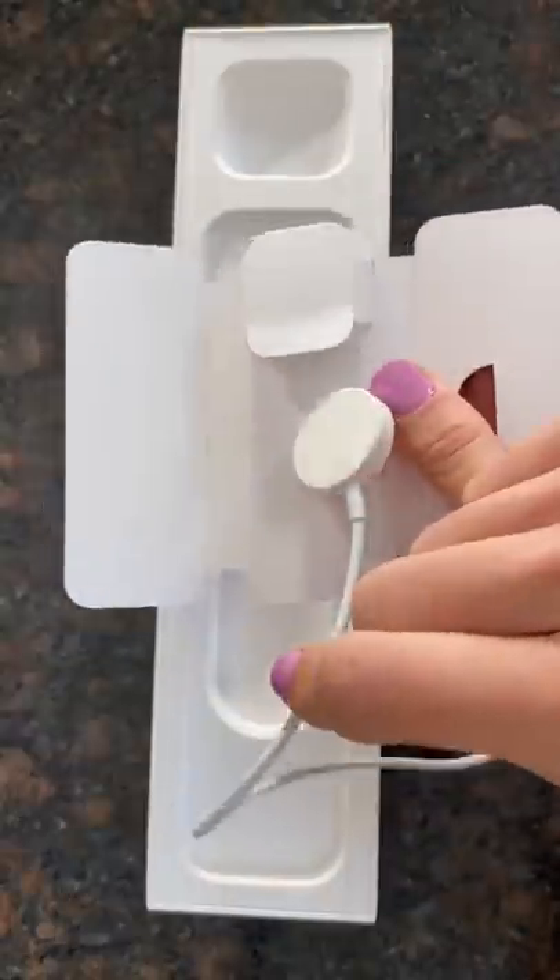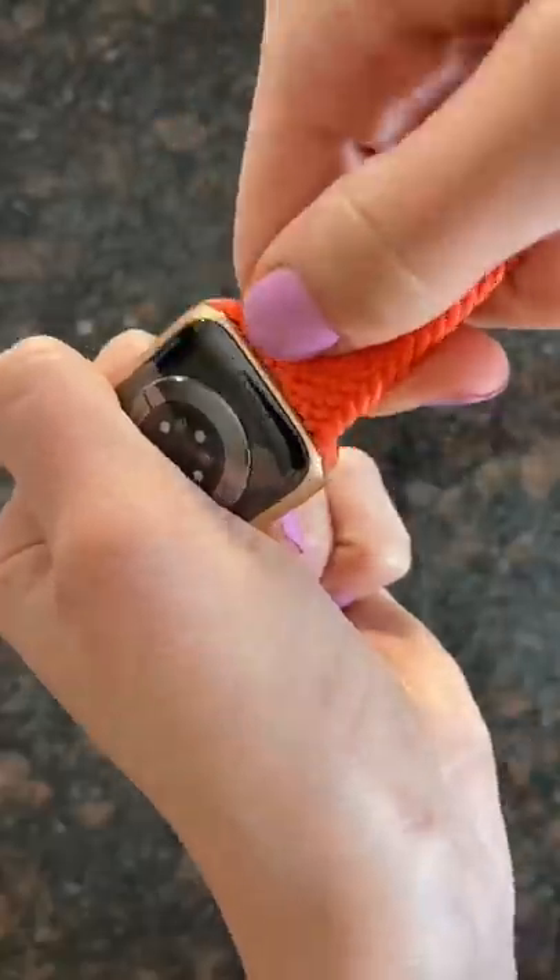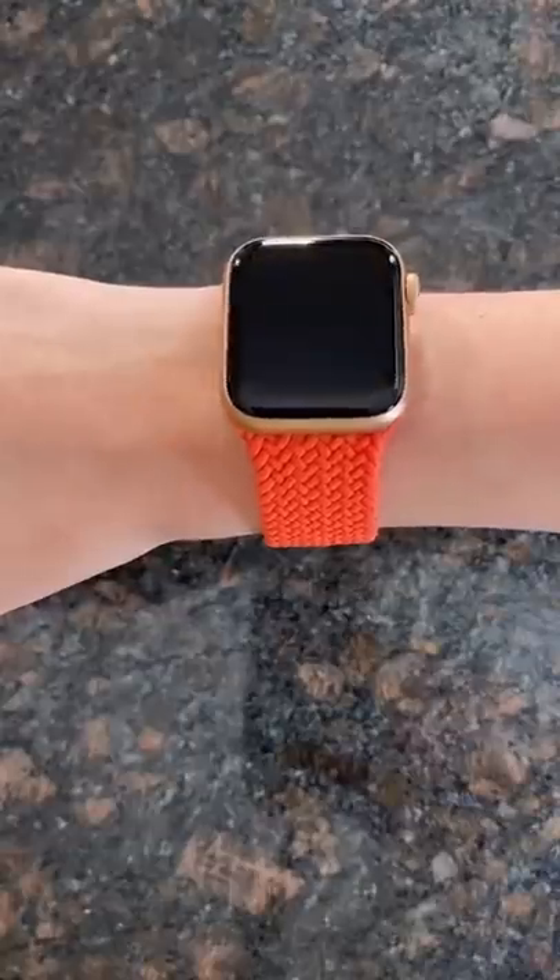It comes with the Apple Watch charger and the new Apple Watch band, which I love. It is so comfortable, and it's slip-on. Stay tuned, because I will definitely be testing out all of the features.